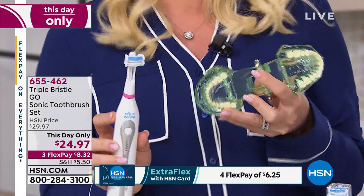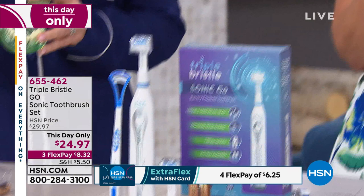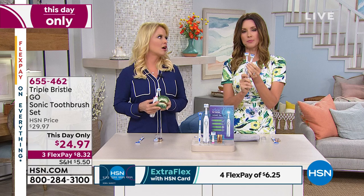You get the blue and the pink brush head — they're the same brush head, both soft. They're fine for veneers, for dental work, for braces. If I had had this when my boys had braces, it gets in every place and you're brushing all sides at once.